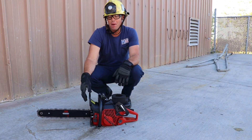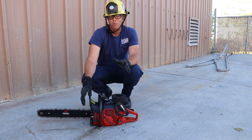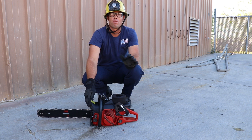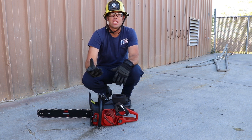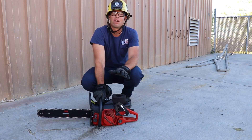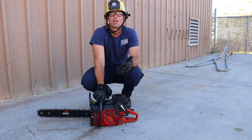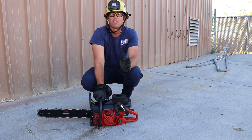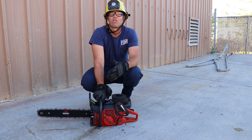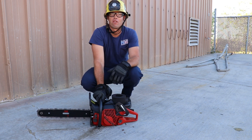Next we're going to go over weekly running procedures. Start the saw and let it remain in the high idle position for approximately one minute. Once done, grab the throttle and give it full-throttle strokes until it clears the blue smoke or is running efficiently, then shut it off right away. We don't want to let it idle at all because that's when carbon and oil deposits build up on the plug and cause it to foul more readily. Run it at high idle for about a minute, then a couple of full-throttle strokes, then shut it down.